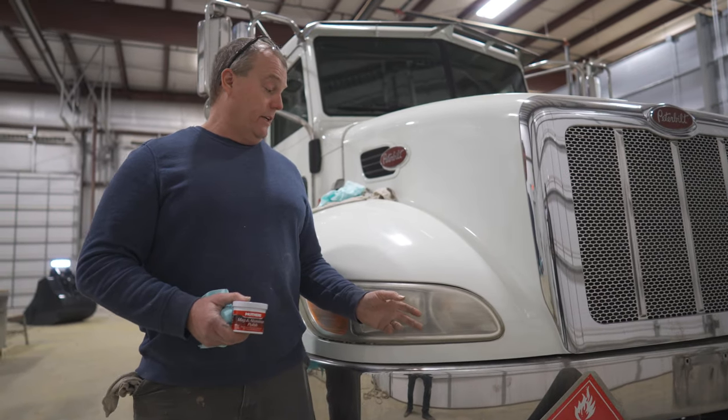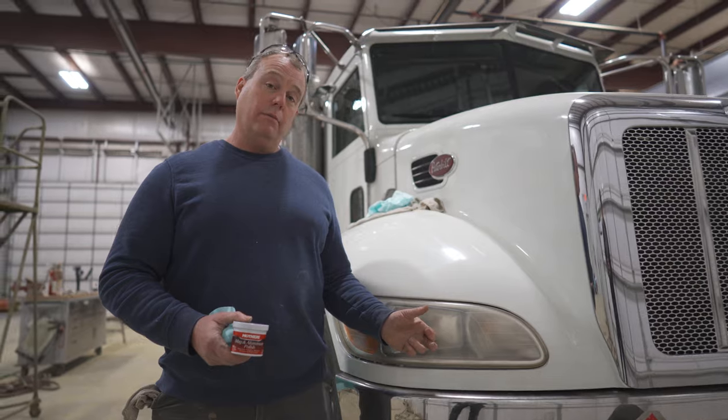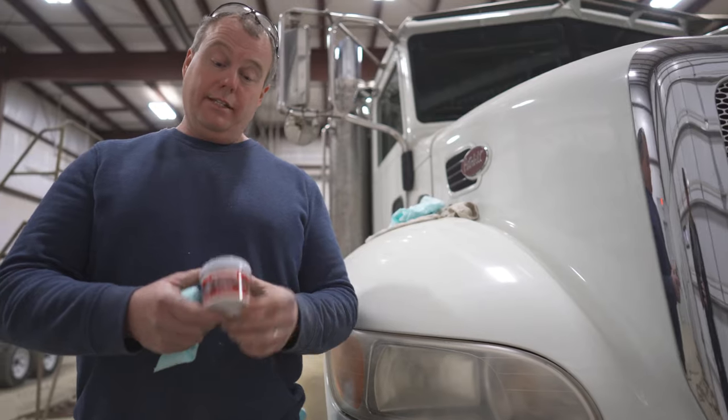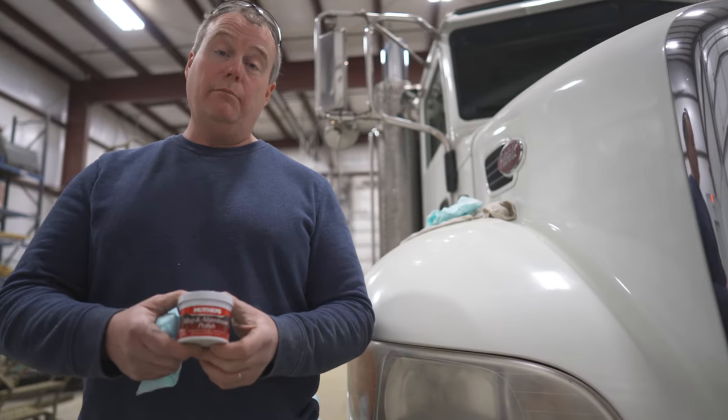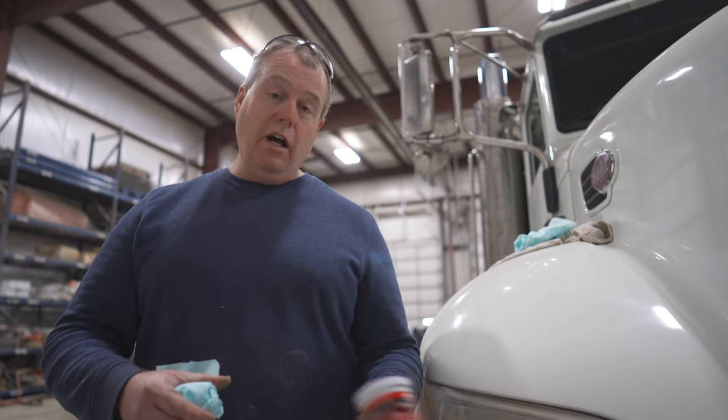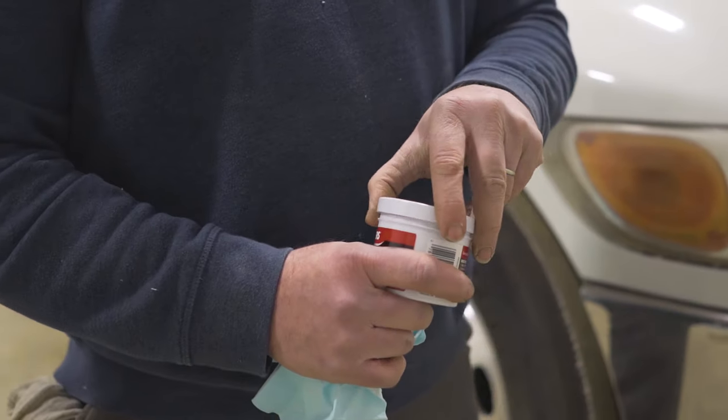Here at Newman, we get all different types of vehicles in and this is a very common problem — the yellow and the hazing and the weather-beaten headlight lenses. Instead of replacing, this is a lot cheaper and this is around seven bucks. This is a mag aluminum wheel cleaner. You got a paper towel, a little elbow grease, and we're going to make this thing look like brand new.